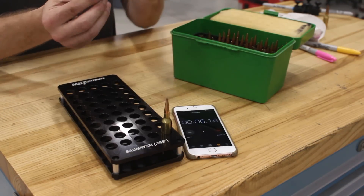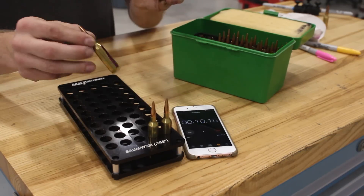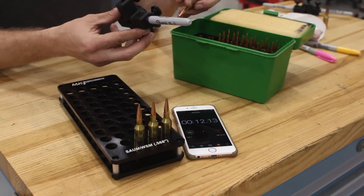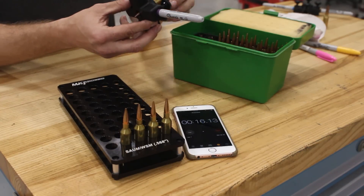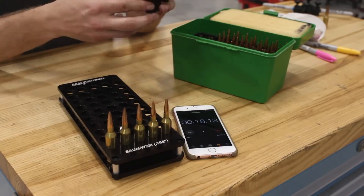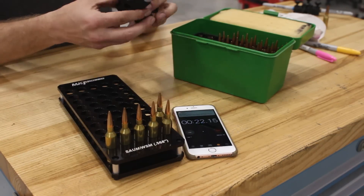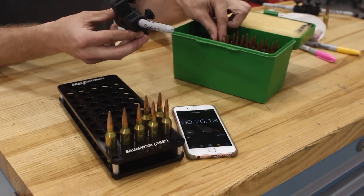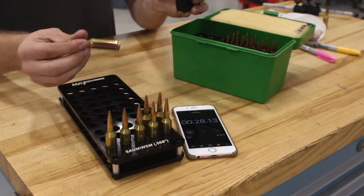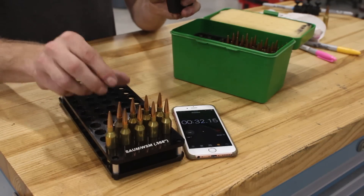You can put a single stripe or four stripes with four Sharpies using our marker. If you don't want to stripe your brass, you can ring it. The holes are offset vertically so you can just place this marker on a table, push your brass in and spin it around, and in just a few seconds per piece you make it distinguishable from everybody else's.